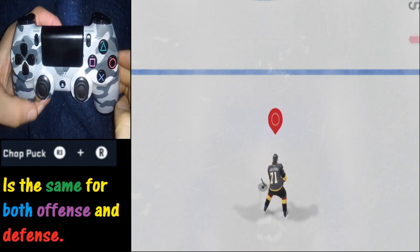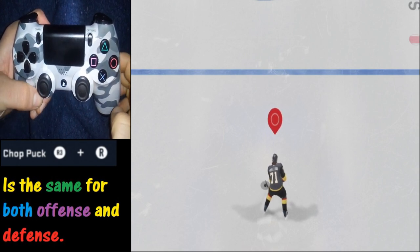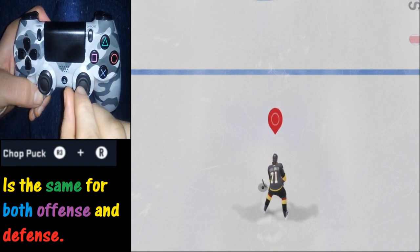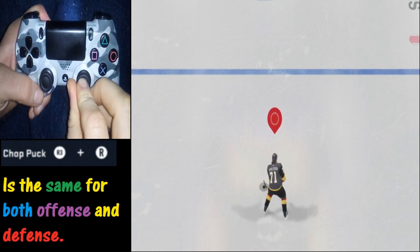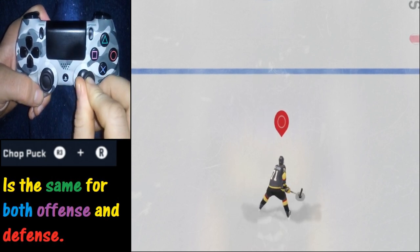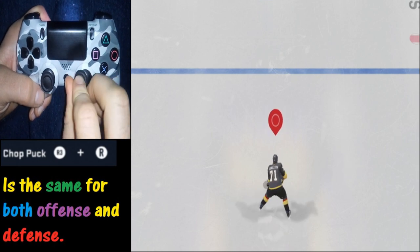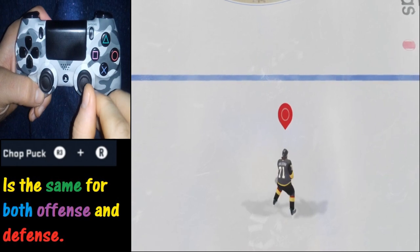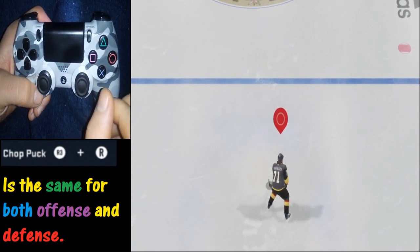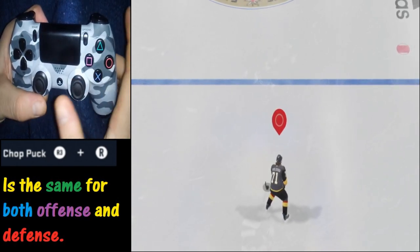Alright, we're in practice mode. The mechanism for chopping the puck is to press the R3 button, or press the right analog stick in, and then move it in whatever direction you want. If you notice, we're doing that right now and nothing is happening — that's because we have possession of the puck. You have to do it when you do not have possession of the puck.